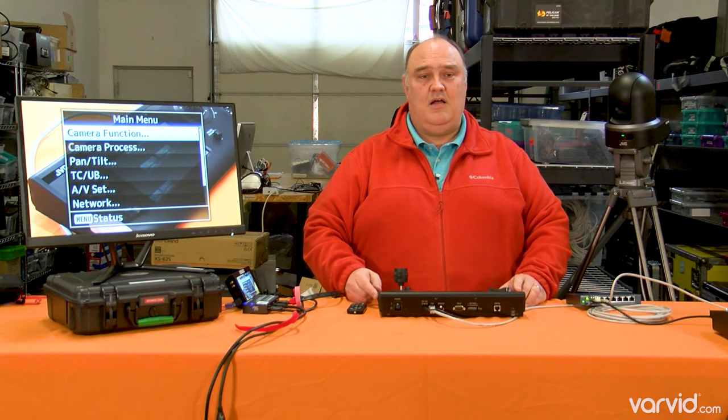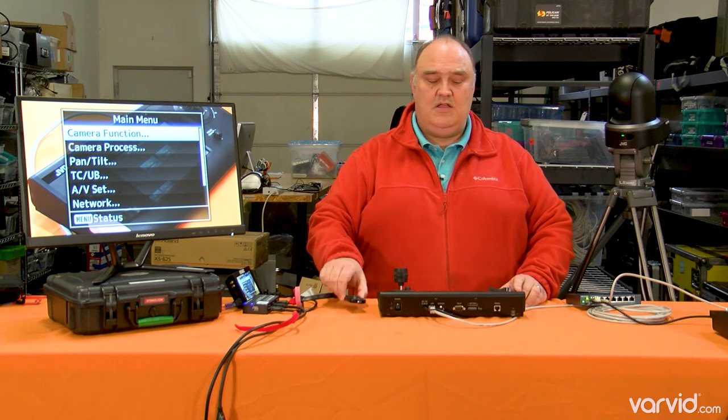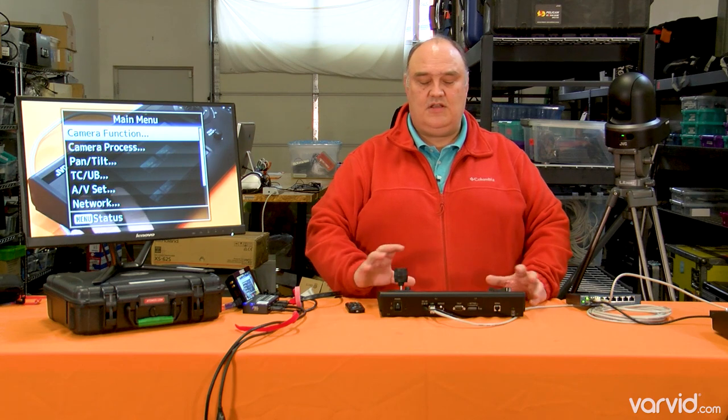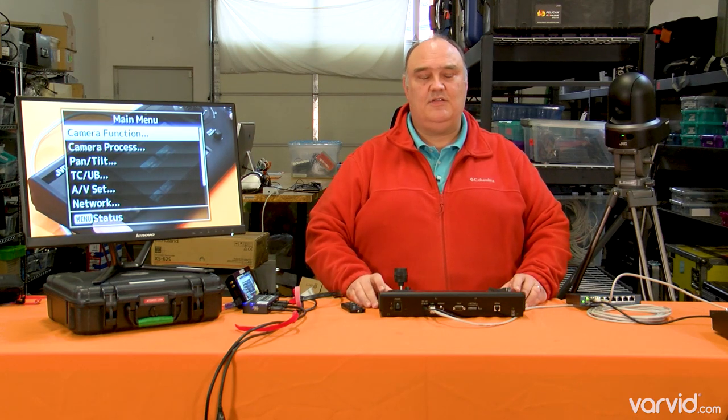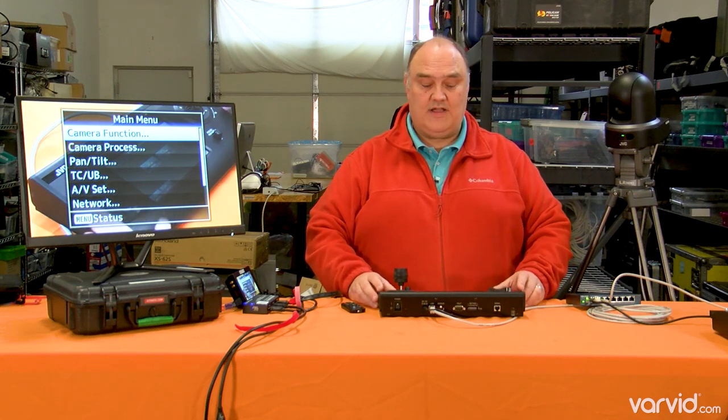With another vendor that we use for their cameras, you can do some things on the remote that you can't manage from the controller here. We were actually at an event where people were climbing up towers trying to get to the PTZ cameras in the middle of a concert because they needed to change a setting — it was just a nightmare. So it's really, really cool to be able to do all of that through one device.